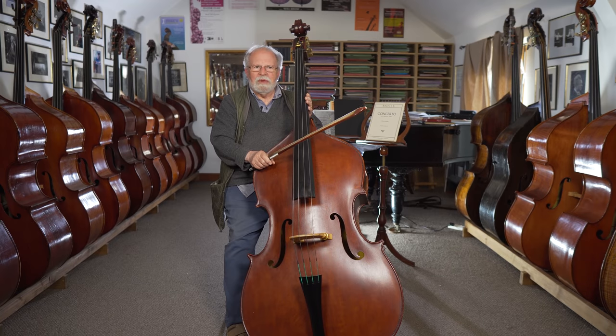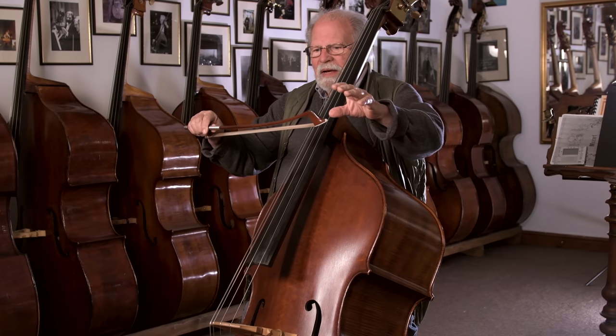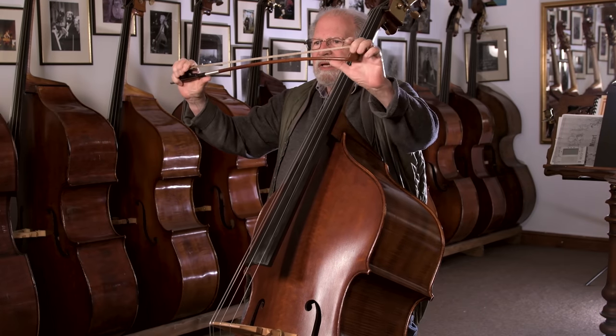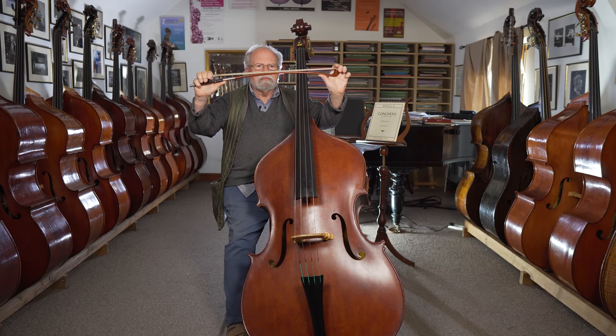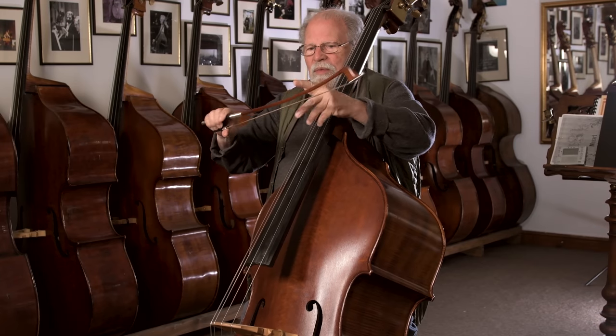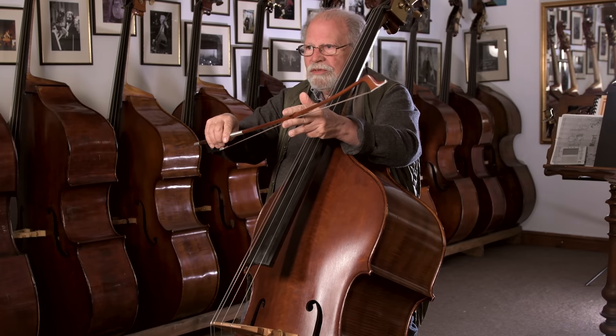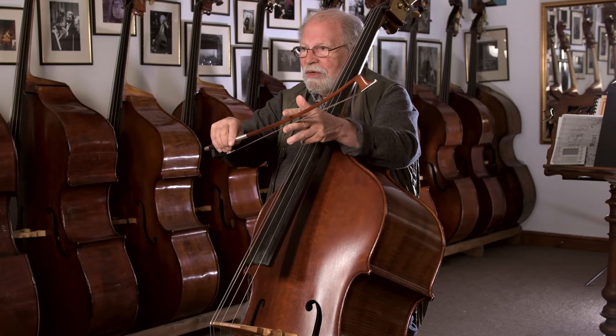We're going to talk some more about bowing. This is sort of turning into a third episode about bowing — we'll take it a little bit further. We talked before about the bow being a spring, and we also mentioned the fact that the hair is also a spring. So what we've got with the bow is a double-sided spring, and we use this to our advantage, especially on the bass.